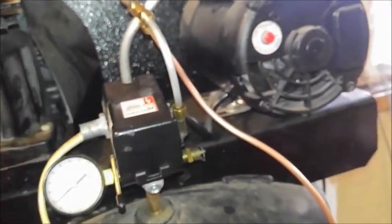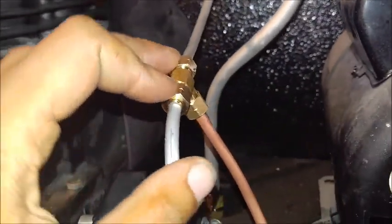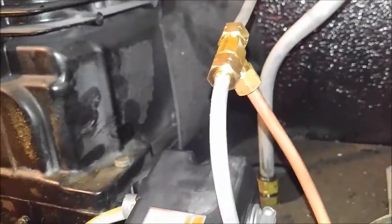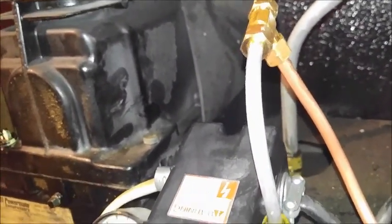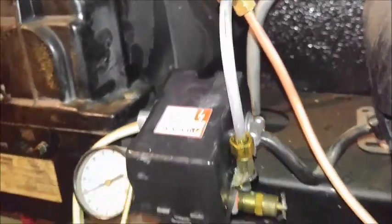After you do all your fittings, what I used was just dishwasher soap applied to all my fittings with it fully pressurized. I had both of these leaking - I had to tighten those, no big deal. They were leaking enough that I couldn't hear it, but I could see the bubbles.